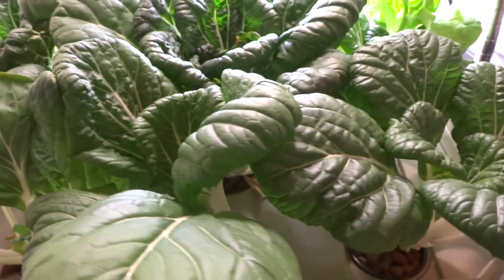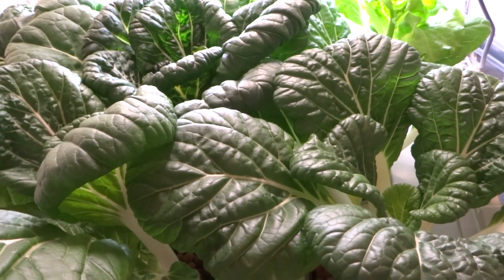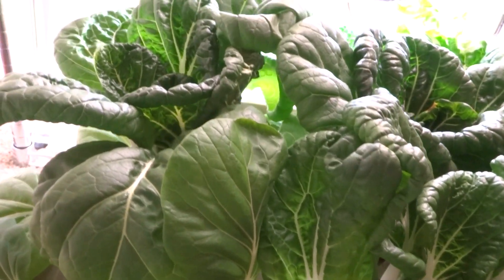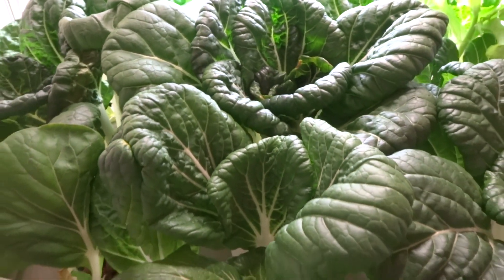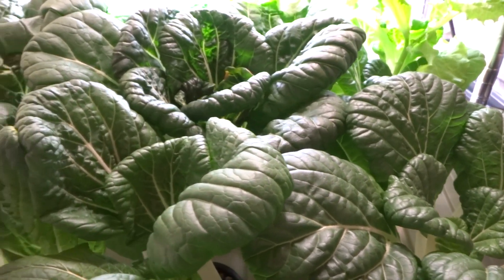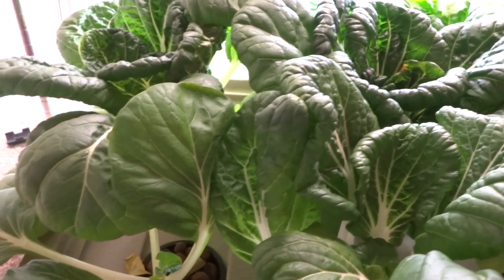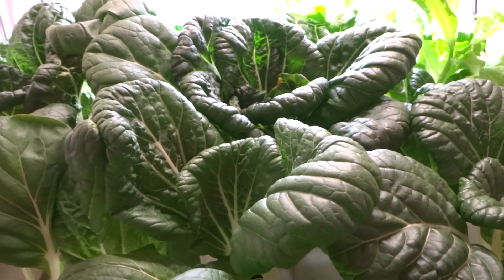That's the update for this experiment using the Kratky method to grow bok choy — this will be the last update. I'm going to cut all these off. I hope you guys enjoyed the experiment and I hope it helps with any questions you have. If you have comments, just let me know. Bye.